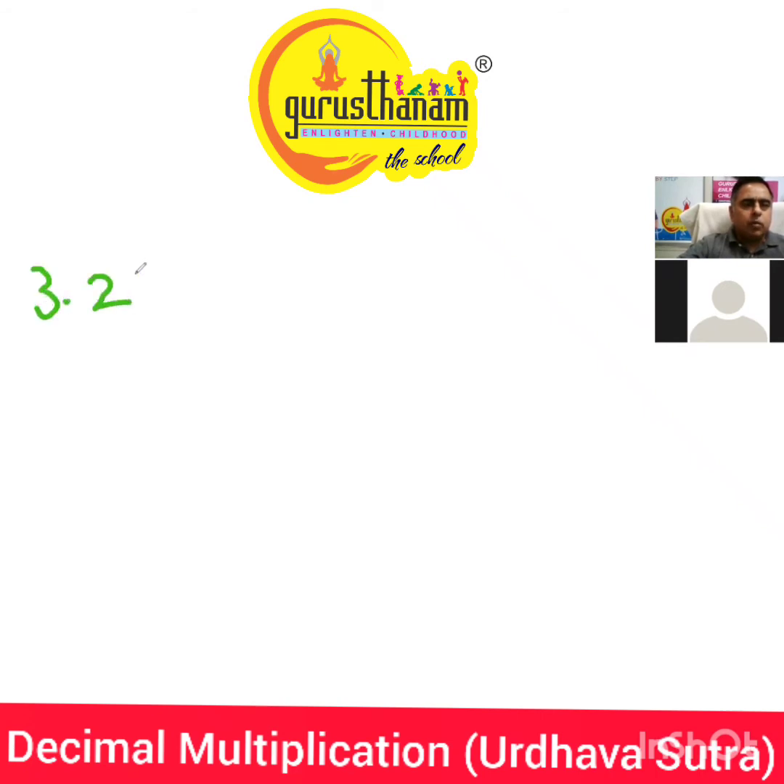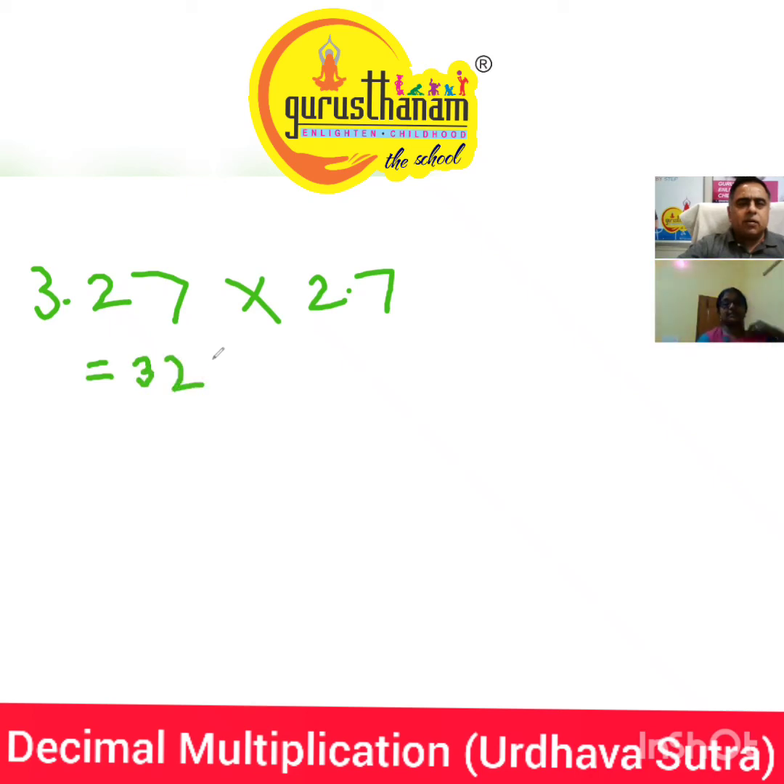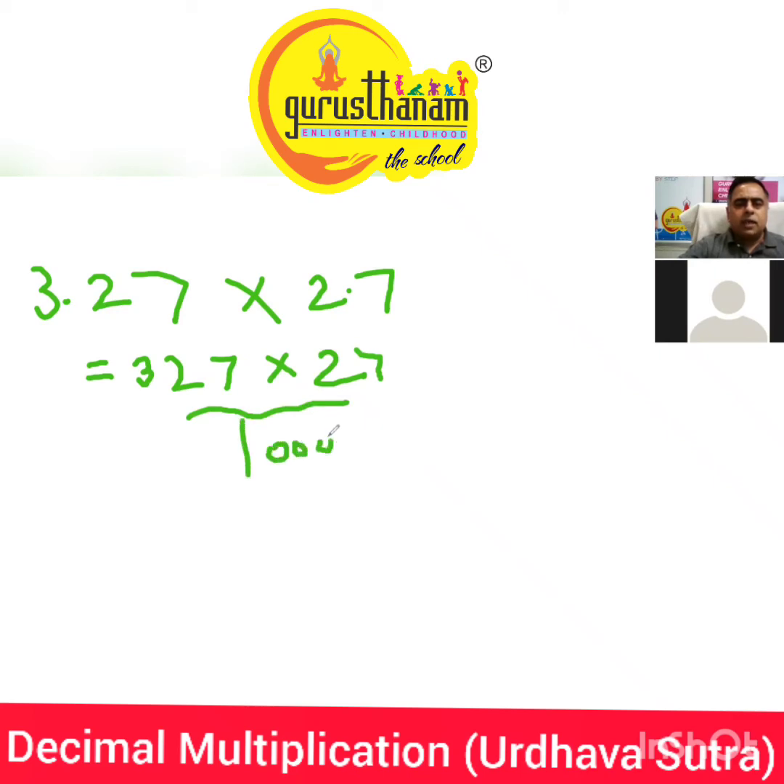We'll take another example: 3.27 into 2.7. So now it can be written as 327 into 27, divided by 1000. Any doubt up till here? No doubt. So now it's very clear — it is a three-by-two multiplication. Just to have a balance so that we don't make any silly mistake, we add a zero here.